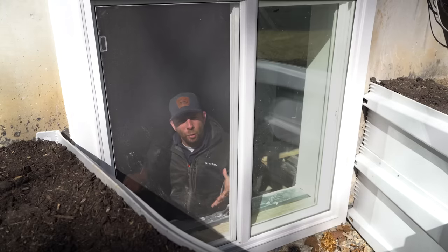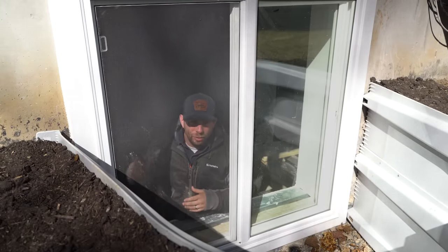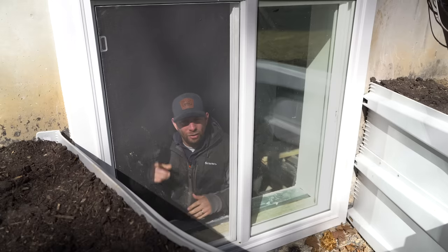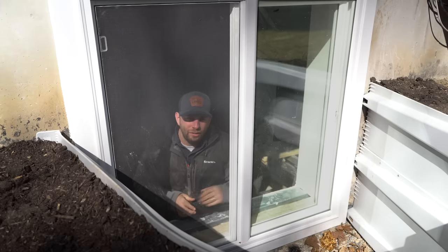Well everyone, thanks so much for watching. I hope you enjoyed this project — I know I learned a lot and I hope you did too. This really increased the value of my house and lets a bunch of light in down in the basement. We're really going to be able to enjoy this space now. Don't be scared — go out there and try this yourself. It's really not that hard, and we'll see you on the next project.